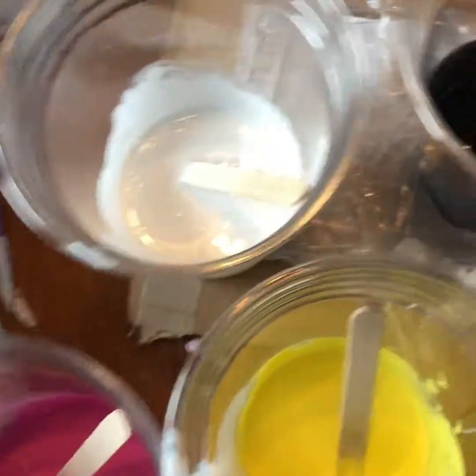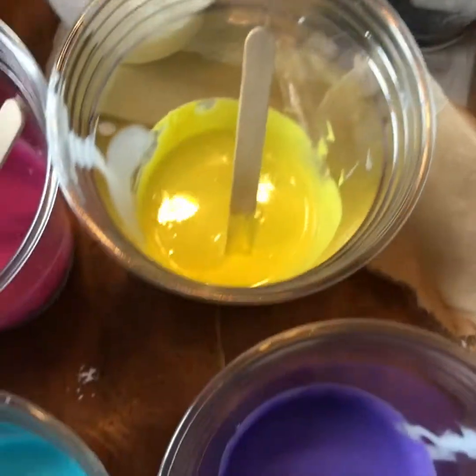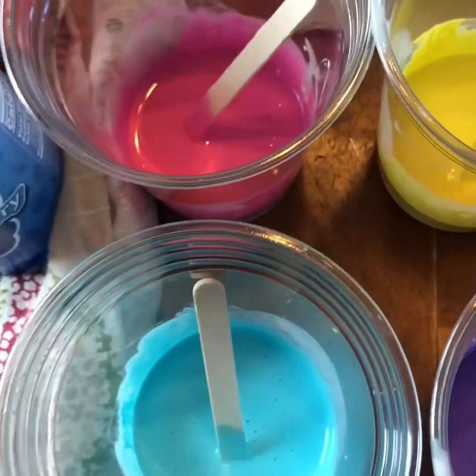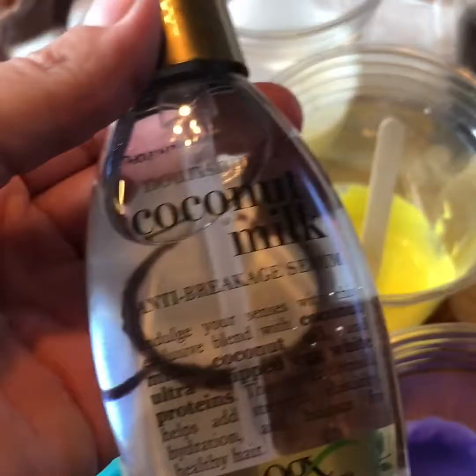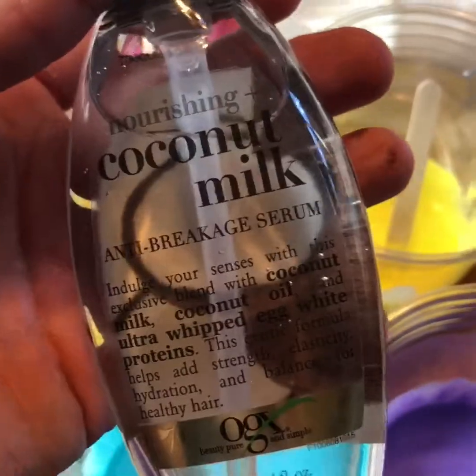So now all my colors are mixed and I'm ready to put in the coconut milk. I saw videos that range between one and three drops. I just did a practice squirt and it seems to squirt out a lot, so I'm just gonna do one squirt in each of my little containers here.